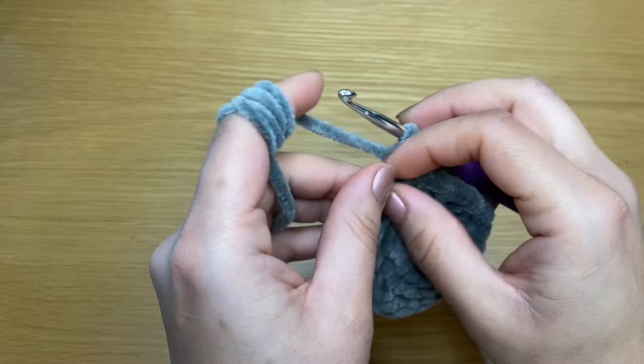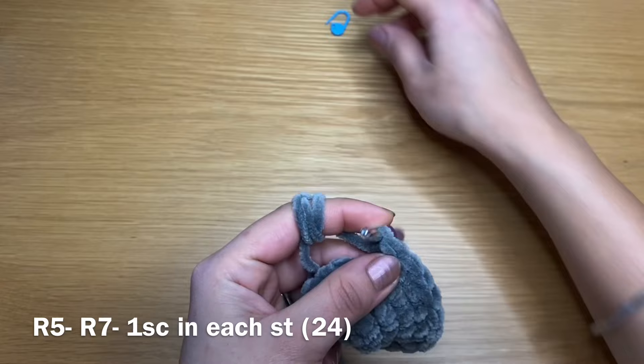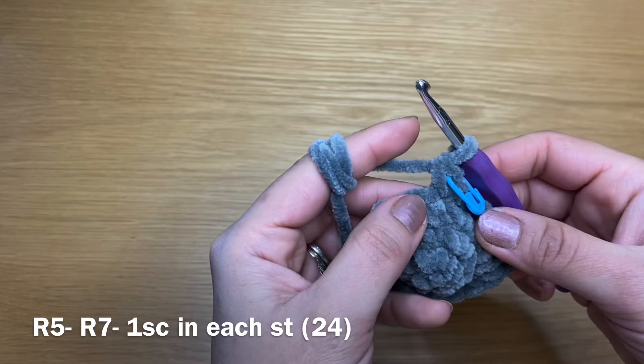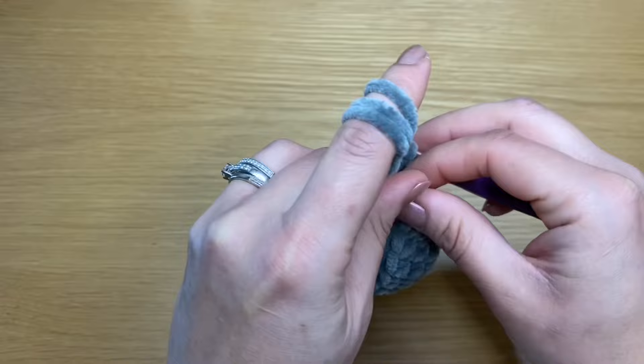Put our stitch marker back in place and we are going to have a single crochet in every single one of these stitches all the way around. We're going to repeat that three times to have three rounds of single crochet. At the end of three rounds you should still have 24 single crochets.